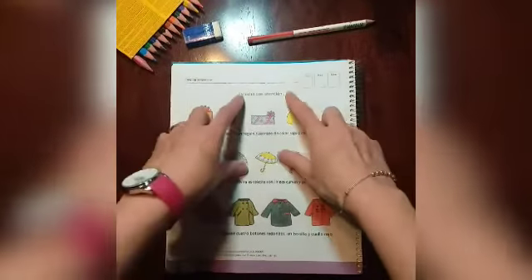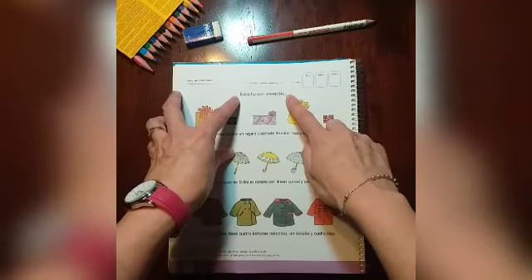Leemos el título. El título dice: escucha con atención.